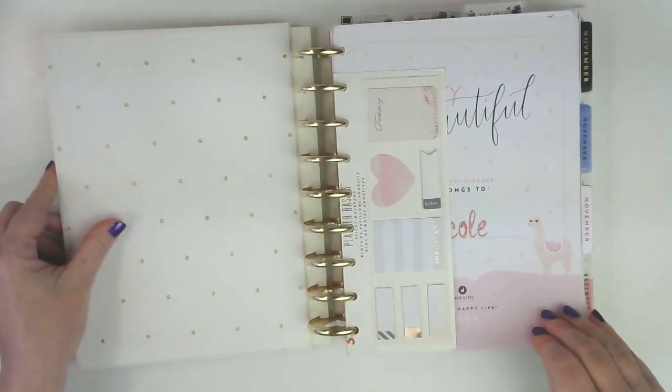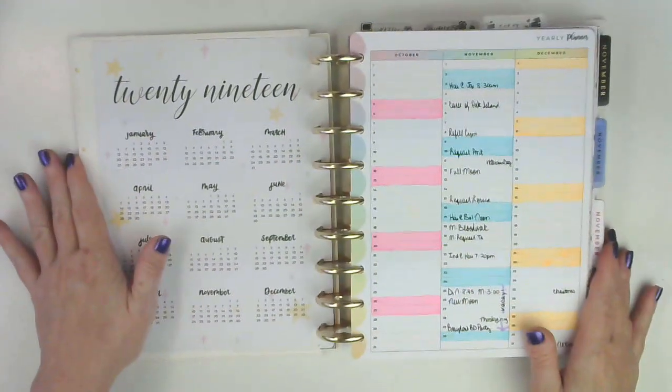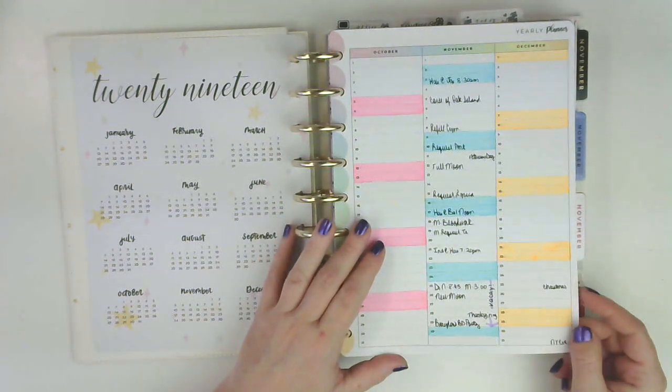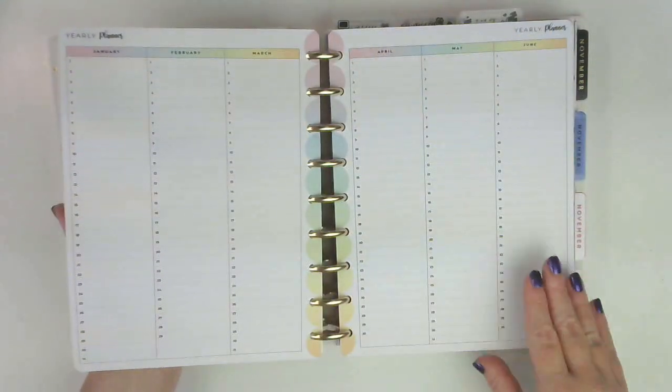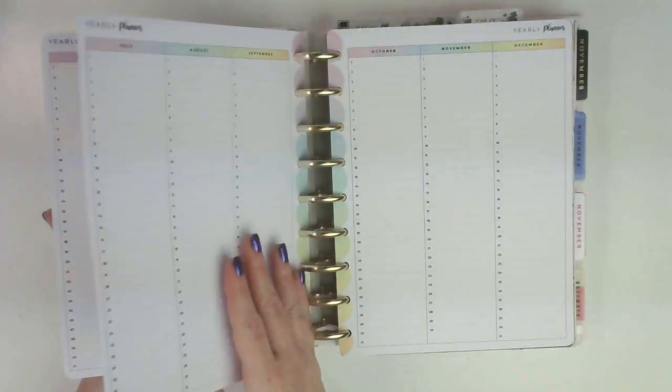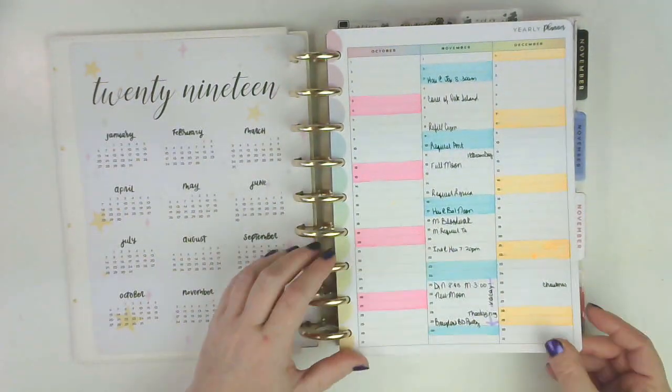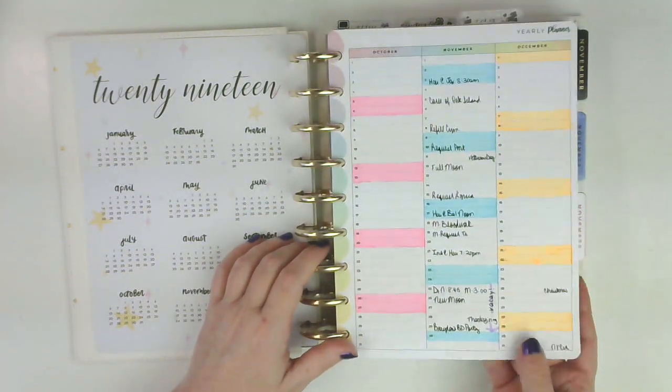So let's get on to the classic. Still a very stressful month. These I downloaded from Hourglass Planners. These are undated, so you can use them in any planner, any year. All you have to do is go through and highlight the weekends with a highlighter, like I did here.